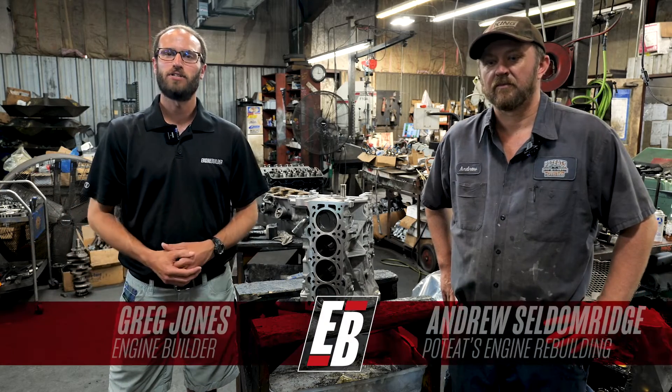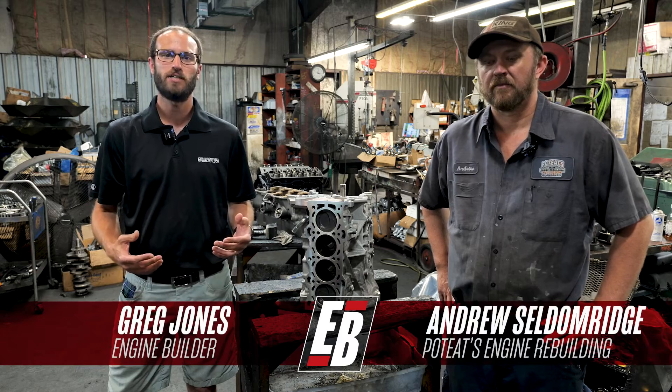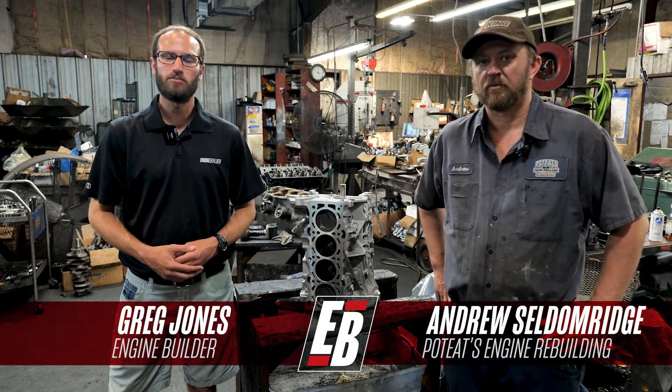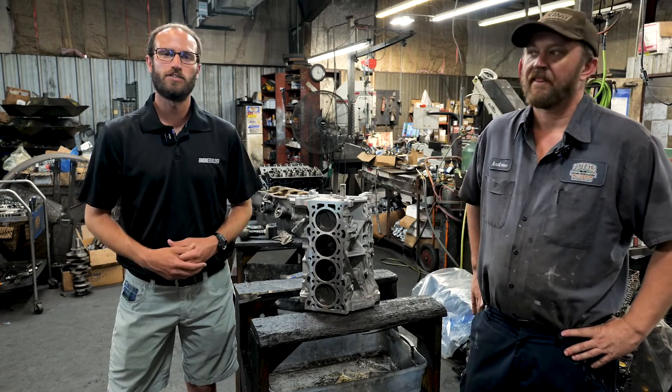Hey guys, it's Greg Jones for Engine Builder. Today we're in Kannapolis, North Carolina at Poteet's Engine Rebuilding. I'm joined by Andrew Seldomridge, and right here between us is a 2.3 liter Duratec, and it's our Engine of the Week.